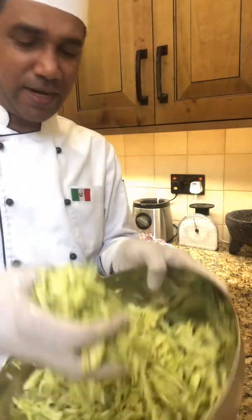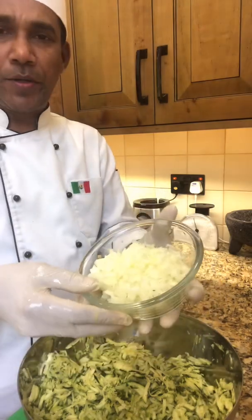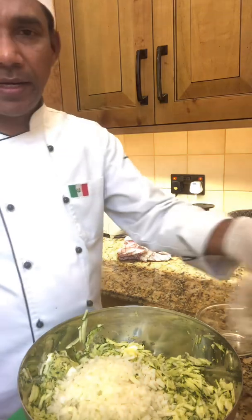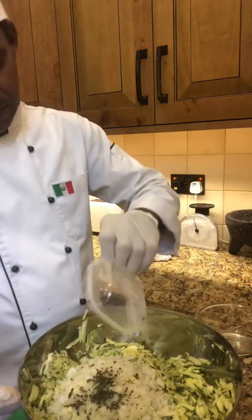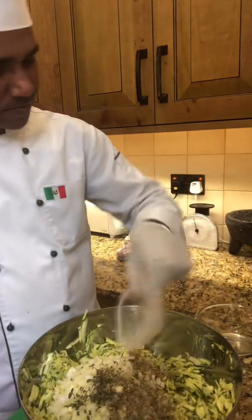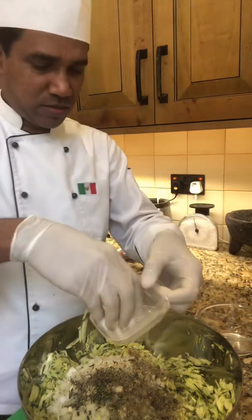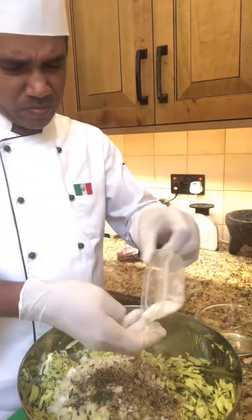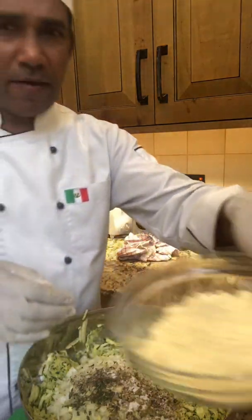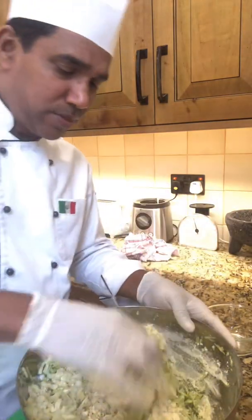Okay, now it's ready. We need to grate the zucchini, then add the onion — white onion already chopped. Add the thyme herbs and oregano herbs, and black pepper, salt, and gram flour. Now you can mix all the ingredients together.